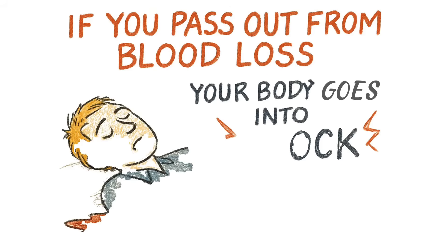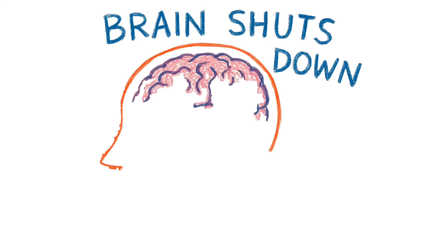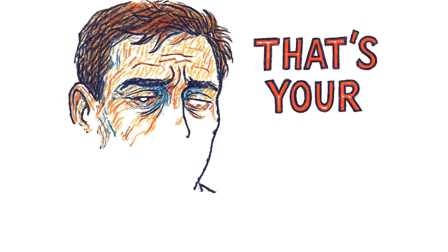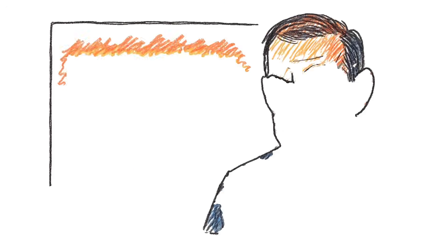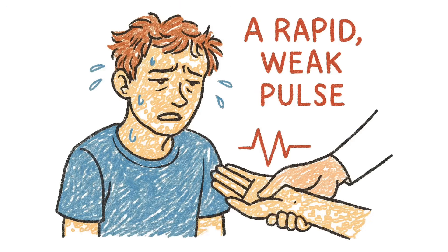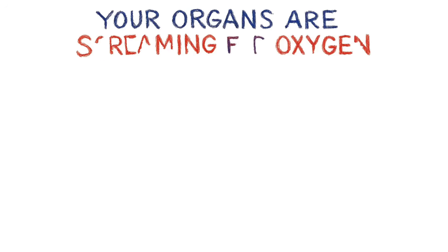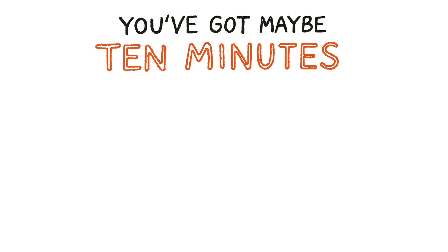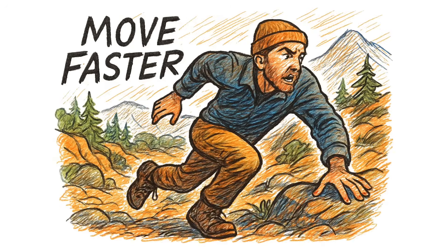If you pass out from blood loss, your body goes into shock. Your brain shuts down non-essential systems to keep you alive — that's your last warning. After that, it's lights out permanently. Cold, clammy skin? Rapid, weak pulse? Confusion? That's hypovolemic shock. Your organs are screaming for oxygen they're not getting. You've got maybe 10 minutes before your kidneys start shutting down. Move faster.